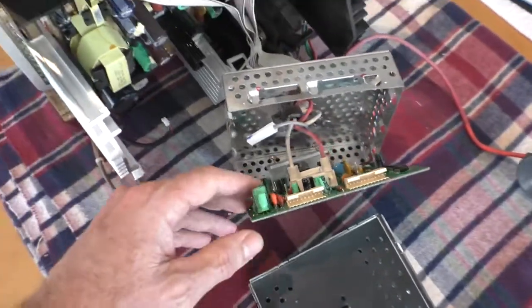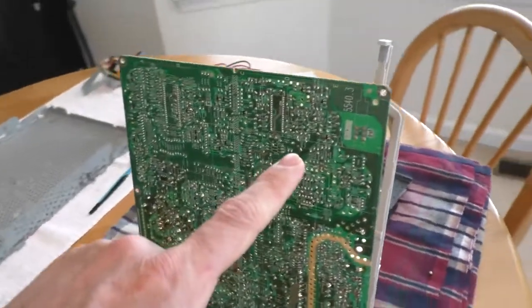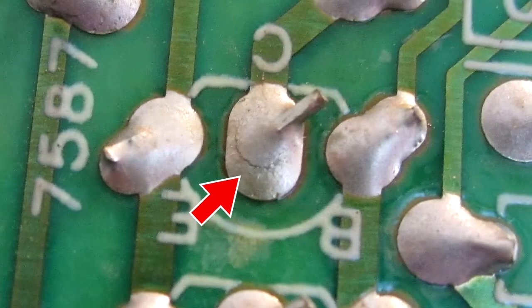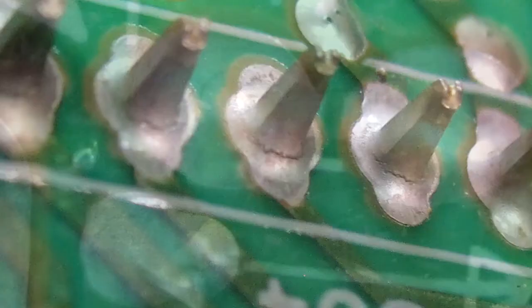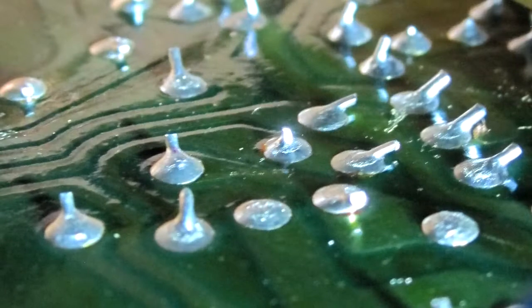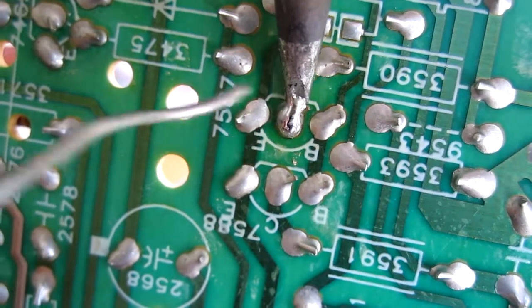I ordered the capacitors and they should arrive in the mail soon. In the meantime, I looked over all the solder joints, looking for cracked joints, and found a bunch of them — here are some pictures. I touched up all the cracked solder joints.